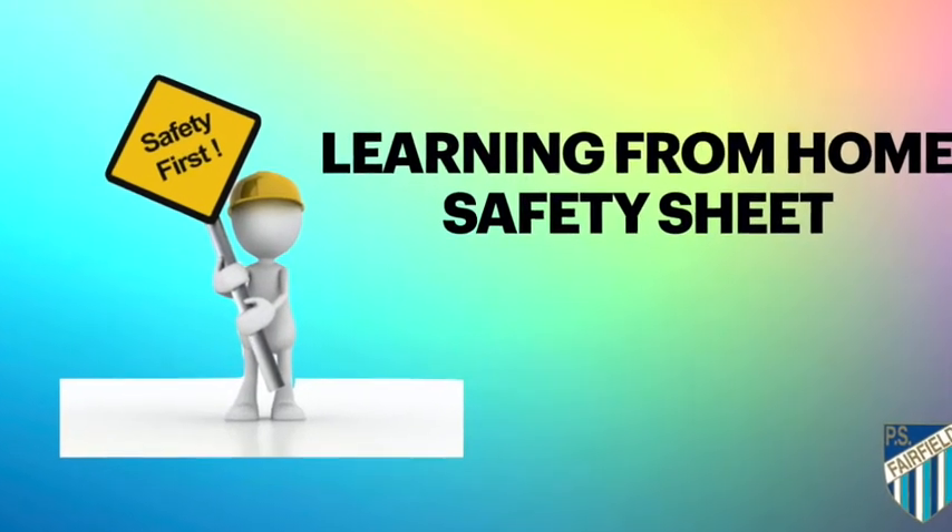On Wednesday this week a learning from home sheet will be shared to all parents and students via Seesaw and School Bag. The sheet will have videos about washing your hands and other forms of support about where to get help if you need it.